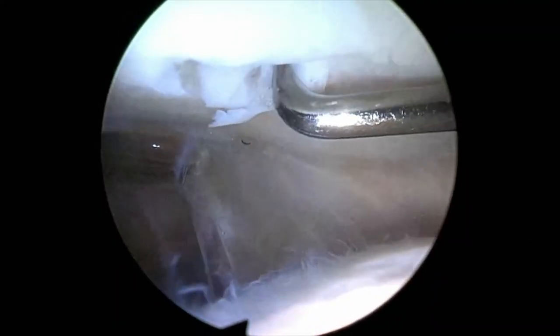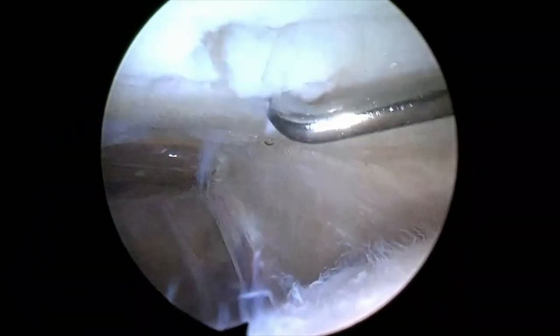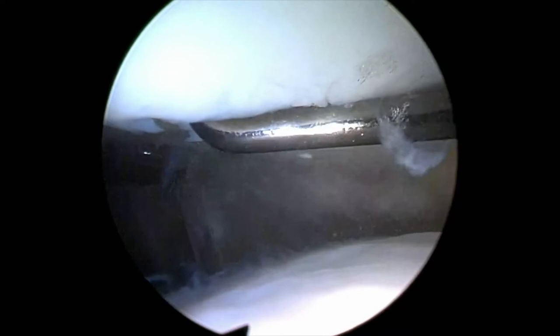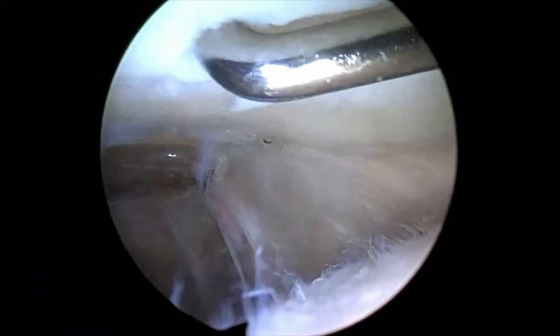Before you implant the cartilage cells, you must evaluate the defect and its position — this is very important to make implantation as easy as possible. You must ensure that all parts of the defect can be reached by your instruments. I would also recommend draining the joint before you start, so you can find out if synovium will protrude into the joint space. If so, you can reduce it with high frequency. If you reduce it with the shaver, it may bleed.